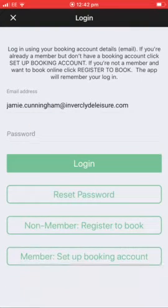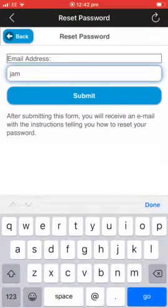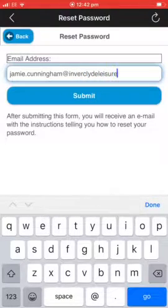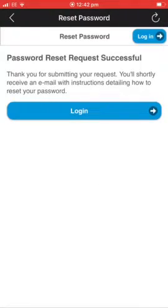So I've removed the password and I'm going to select the reset password section, and at this stage you will have to retype the email address that you use for your bookings. Pressing submit and it should send through an email to your account with a link to reset the password.